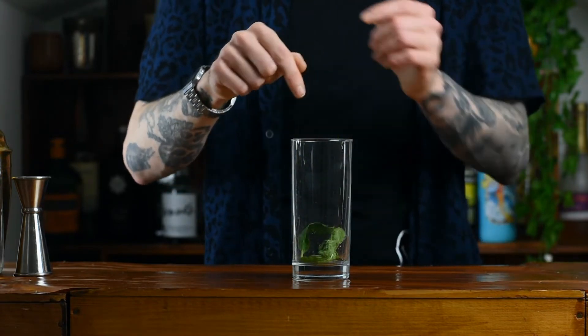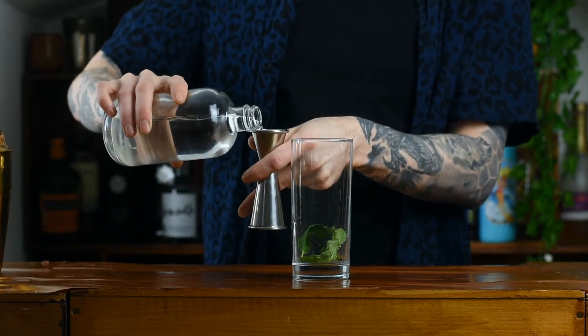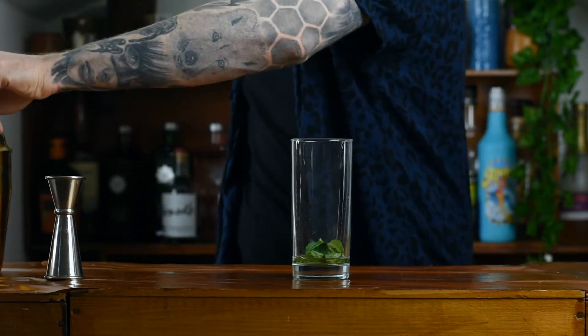Going in on top of that, we're going to go in with 20 millilitres of sugar syrup, which is just a mix of equal parts sugar and water, dissolved, refrigerated, cooled — beautiful stuff.